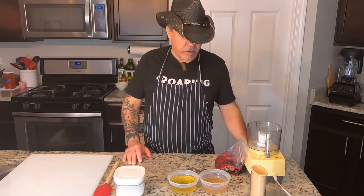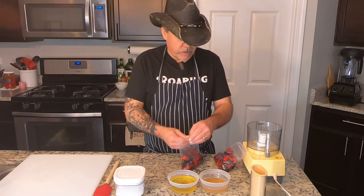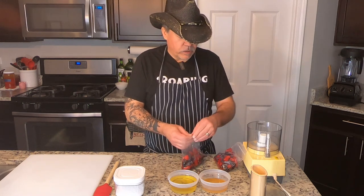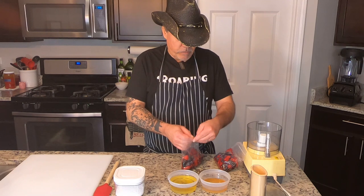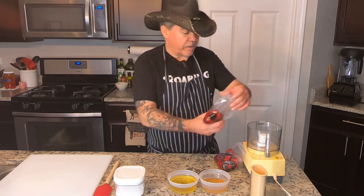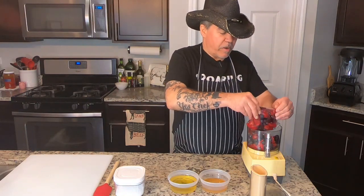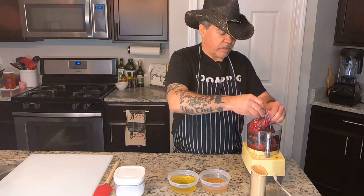So super basic vinaigrette using some fresh berries — blackberries, blueberries, raspberries. We're actually going to use this cool little secondhand food processor and put all the berries right in. We've got about a pint, if you want to measure it out, 16 ounces.